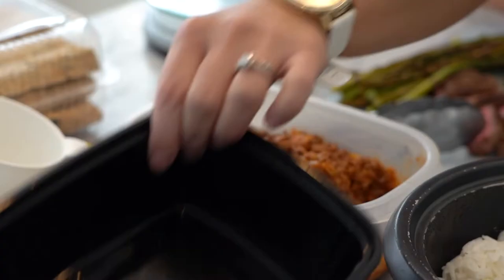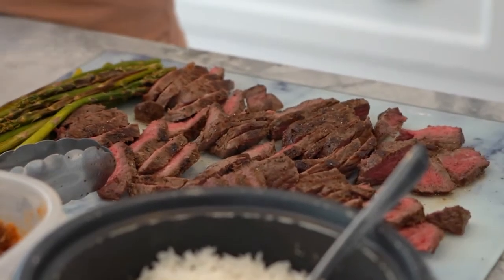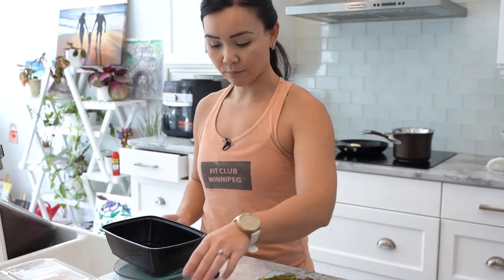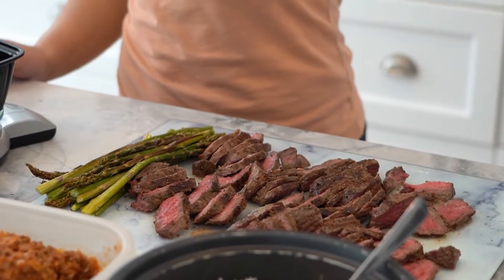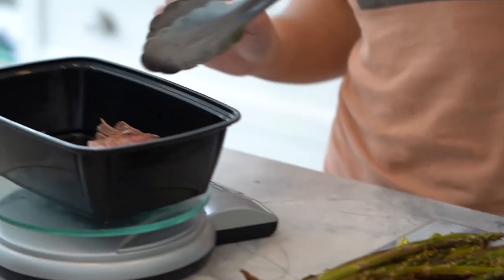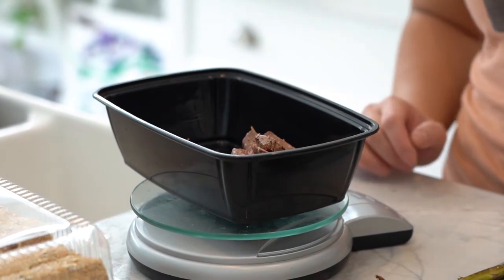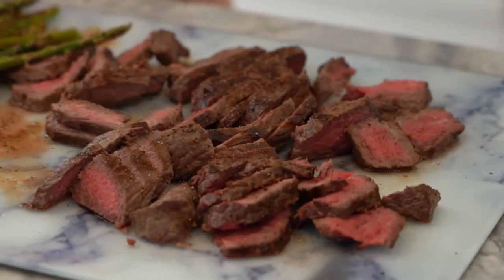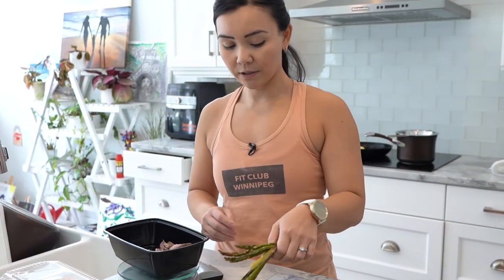For lunch I like to eat steak. I have my container ready and my scale ready as well. We're just going to measure our steak — I like to have about five ounces of cooked steak. When you enter this into MyFitnessPal, make sure you enter it as cooked steak, not raw, because that does make a difference. So that's about five ounces, and also some asparagus.